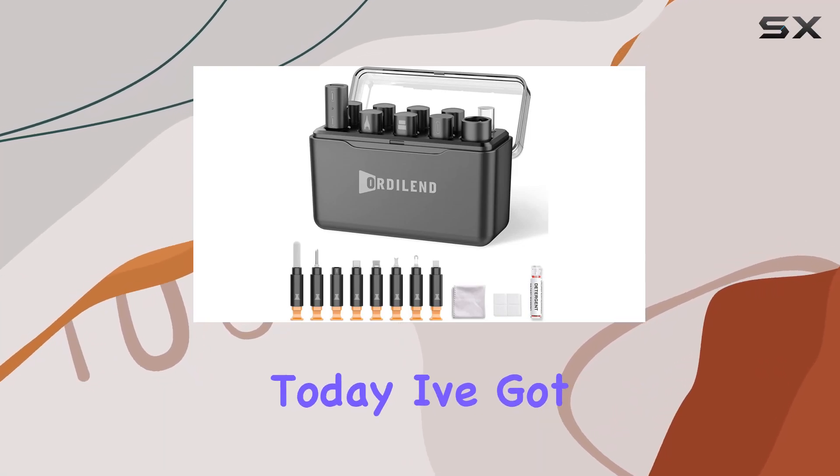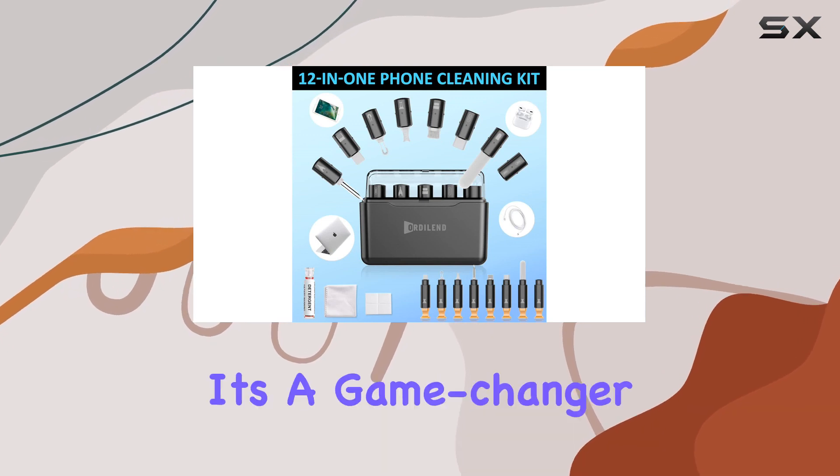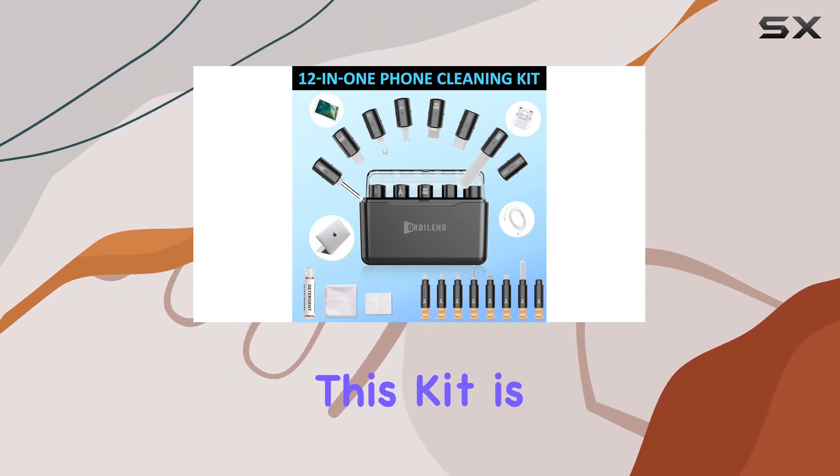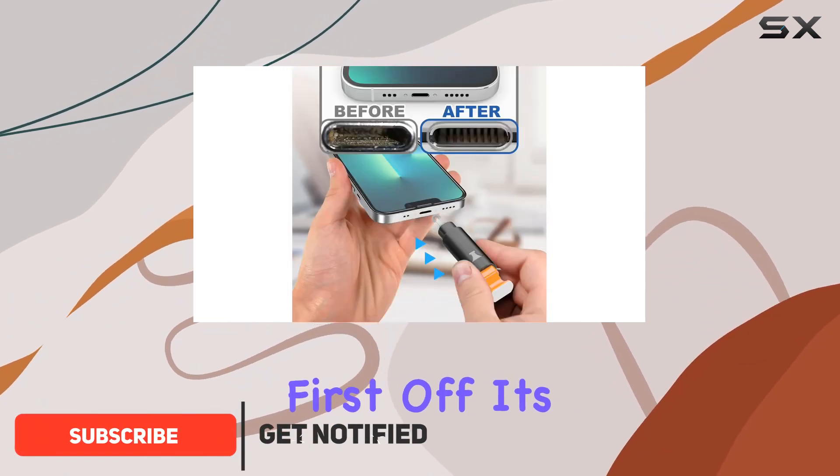Hey everyone, today I've got my hands on the Orderland iPhone cleaning kit, and let me tell you, it's a game changer. This kit is an all-in-one solution for keeping your devices clean and well connected.